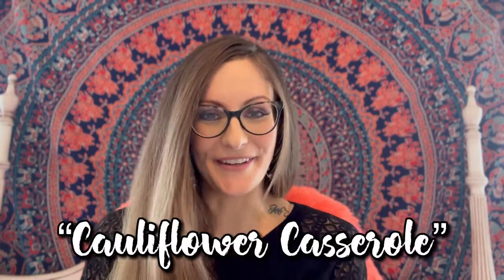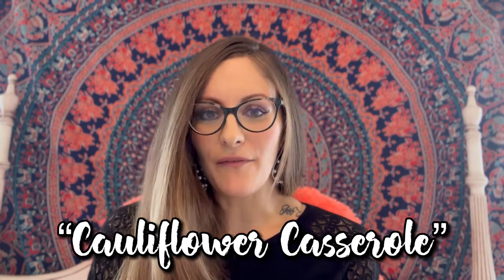Today we're going to be making what has turned into a household favorite in my house — a dish we just named cauliflower casserole. It's more of a comforting vegan food, so full disclosure there are two different types of processed foods in this dish. Of course they can be made without those, but it's more of a comfort food casserole dish with some yummy vegan cheese on top.